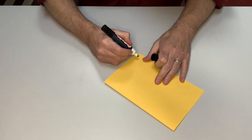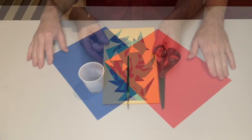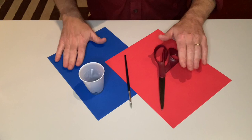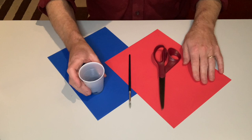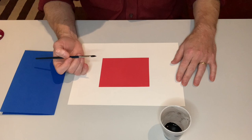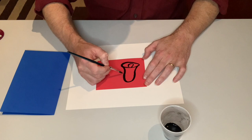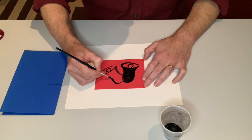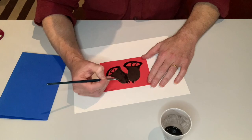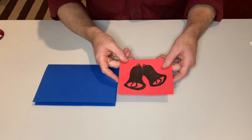If I give this as a gift to someone, they'll know what I wrote there. I'm going to try the same process again, but this time using red and blue papers and paint instead of a marker. I put a little bit of black paint into this cup and I have a brush, and I'll still need my scissors and glue. This time instead of writing a word I'm going to paint some bells. Just like before, I'm going to cut my image into smaller pieces and rearrange them to make a new design — this time cutting it into thin strips.